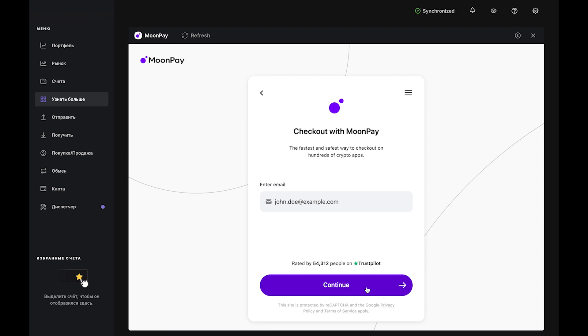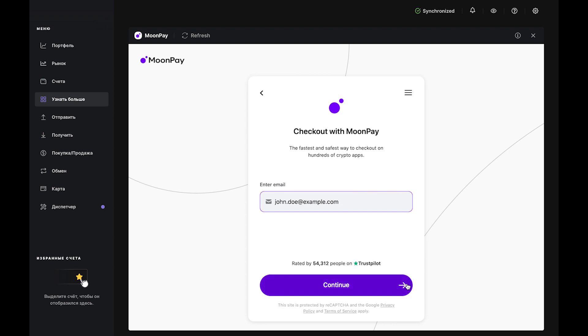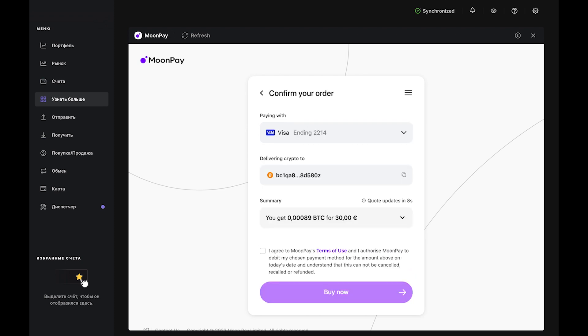Click Continue. Now it's time to check out. Enter your email and click Continue. Then check your inbox for a verification code from MoonPay. Type that into MoonPay in Ledger Live. Agree to the terms and conditions by ticking the box, then click Continue.